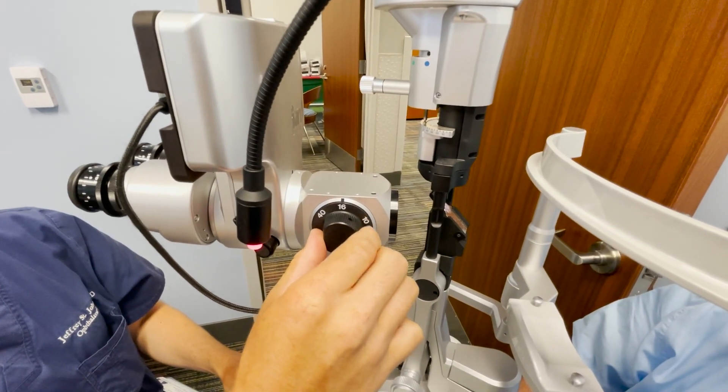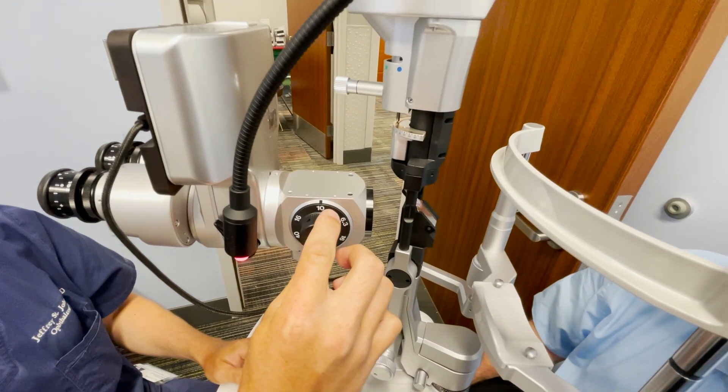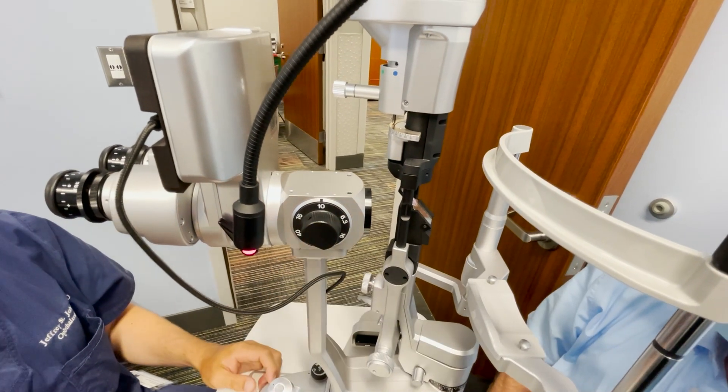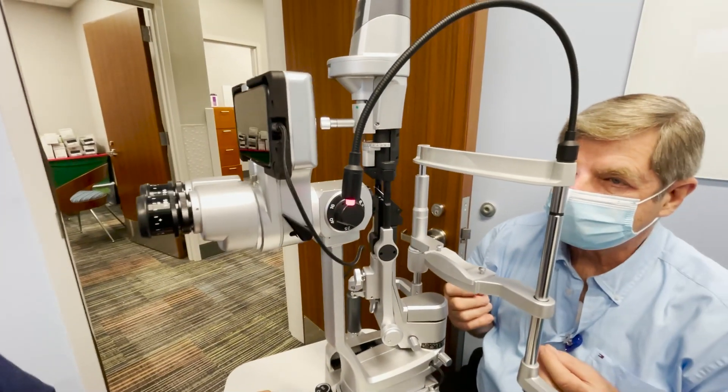For magnification, 16x is usually adequate to look for cell and flare, inflammation, and hyphema. 10x is typically your baseline — how you just want to look at the eye for a standard exam. The higher the magnification, the more difficult it is to work with instruments.